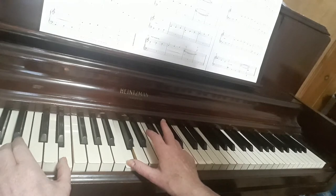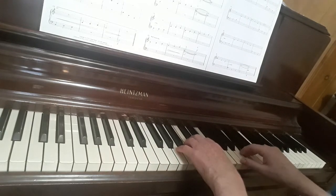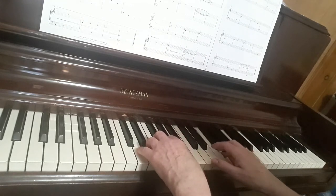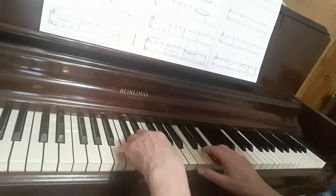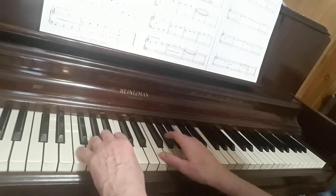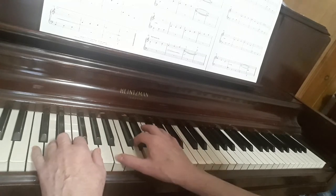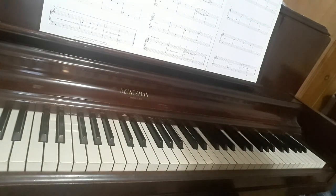When you think you have the whole thing, you can play it along with me. This is what it sounds like and I'll do it very slowly. Down to the next A, same for three lines, D, G sharp, G sharp — and that's the entire first section of Dragonfly.